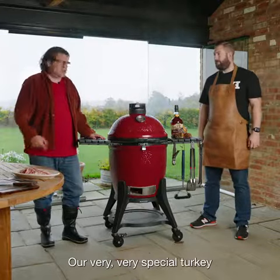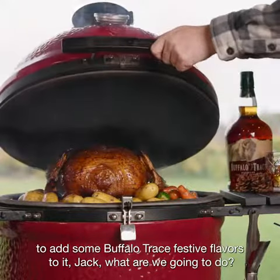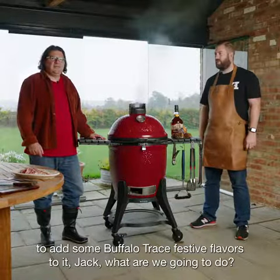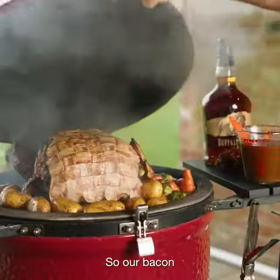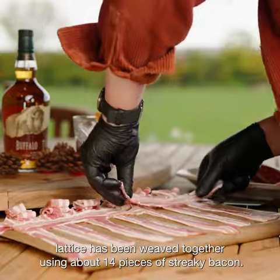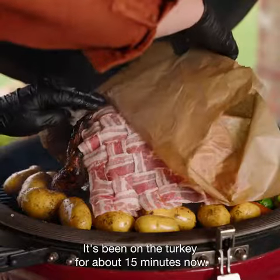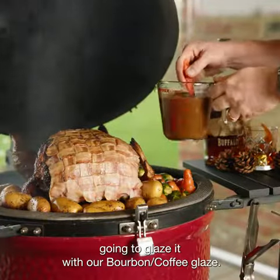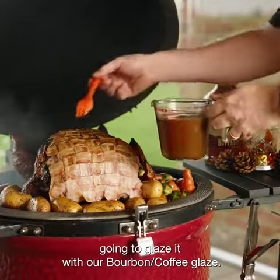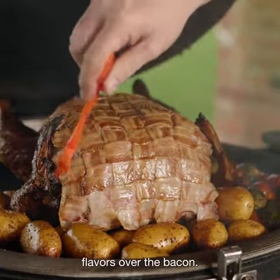Our very, very special turkey has been in the barbecue for about an hour now. We're getting ready to add some Buffalo Trace festive flavours to it. Our bacon lattice has been weaved together using about 14 pieces of streaky bacon. It's been on the turkey for about 15 minutes now. The fat's starting to render, so we're just going to glaze it with our bourbon coffee glaze and use a brush to get some of those amazing flavours over the bacon.